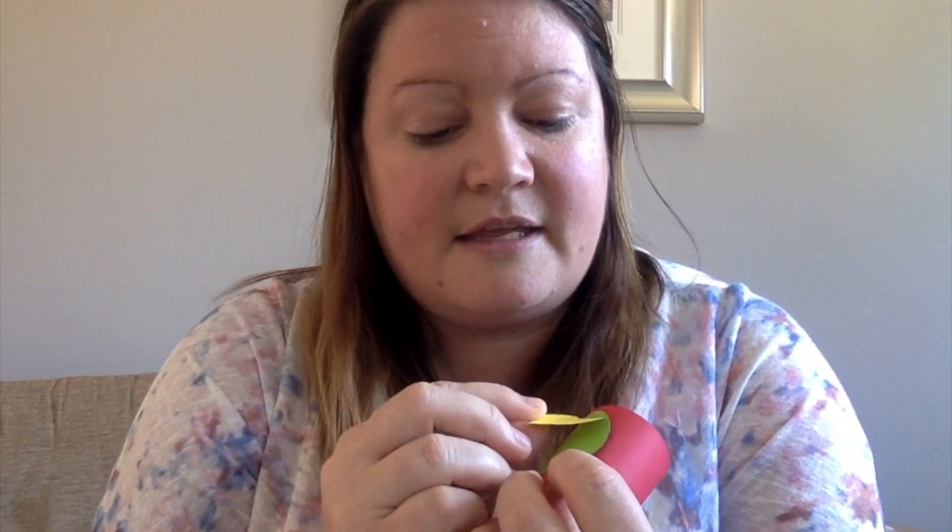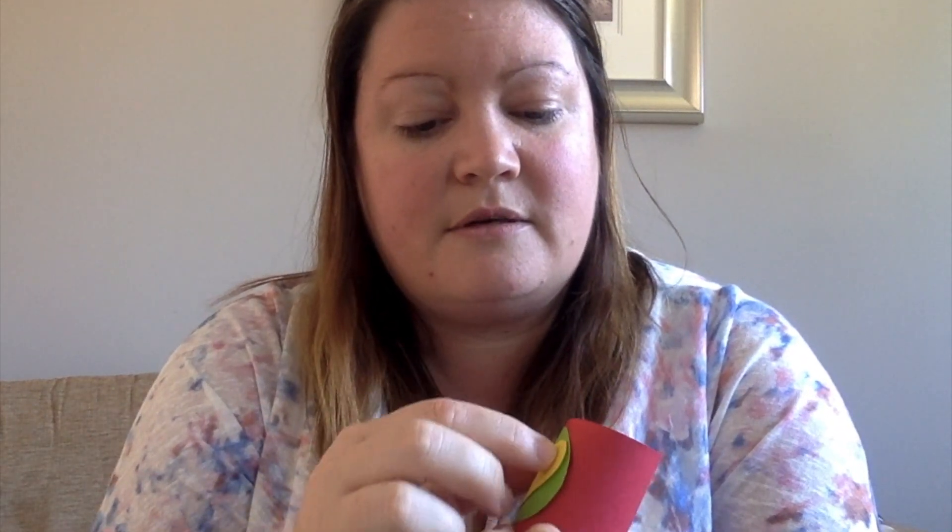I think it looks like it needs something else, so I've also cut out a heart shape and I'm going to stick that on as well. Sticking it down really well with glue — if you don't have glue, use sellotape, use what you have available to you. What you want to do is decorate at least two cuffs so you've got one for each arm.